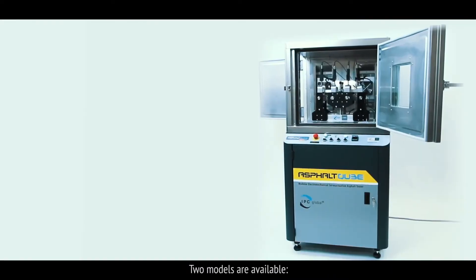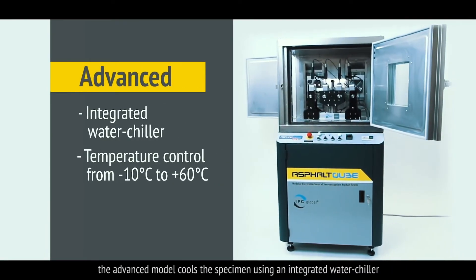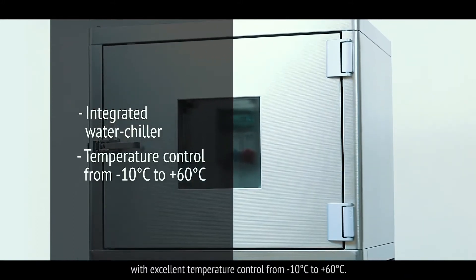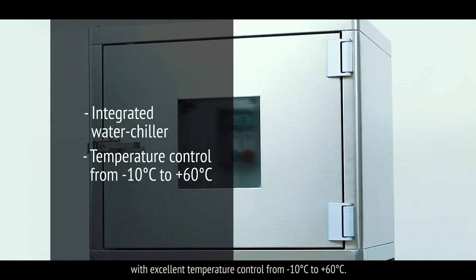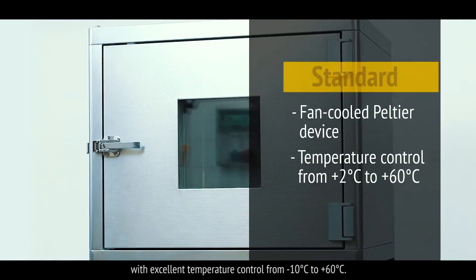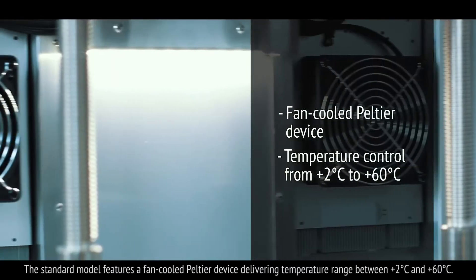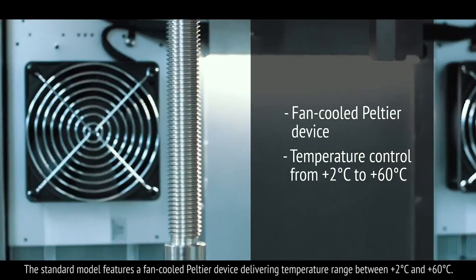Two models are available. The advanced model cools the specimen using an integrated water chiller with excellent temperature control from minus 10 degrees Celsius to 60 degrees Celsius. The standard model features a fan cooled Peltier device delivering a temperature range between 2 degrees and 60 degrees Celsius.